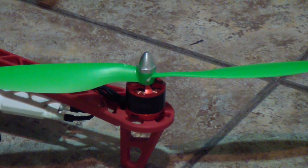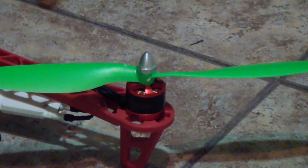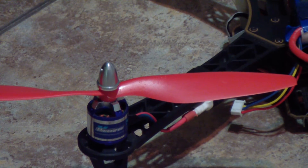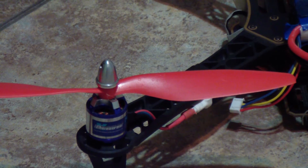This is going to be a quick video showing you that you can use mismatched motors on your multi-copters. Right here I've got a DJI 2212 brushless motor. Over here I have a 2215 brushless motor from Hobby Parts, so that's 2212 versus 2215.